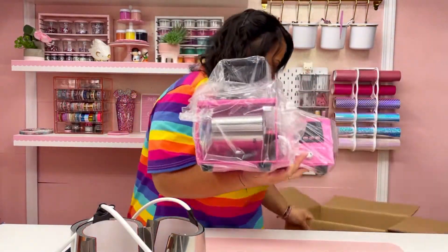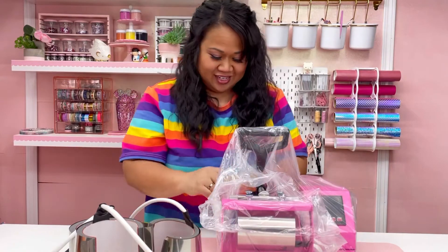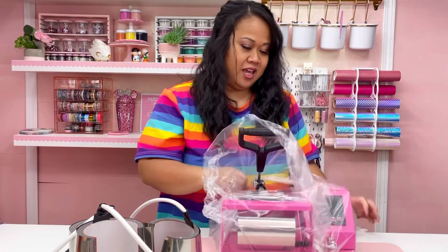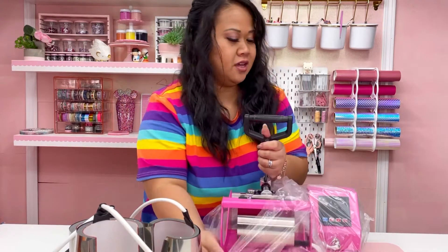Look how cute she is! Let me just drop that box right there. Isn't it so cute? It matches my heat press perfectly. The pink color — I'm looking at my heat press right now.